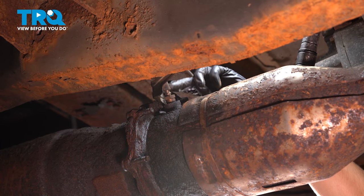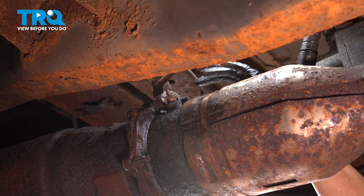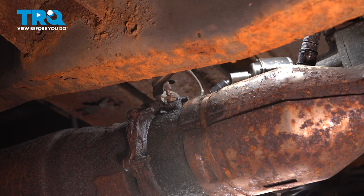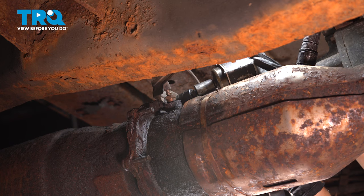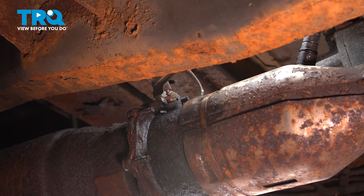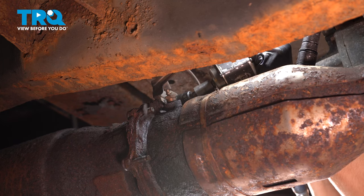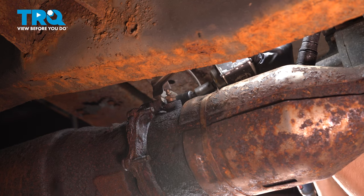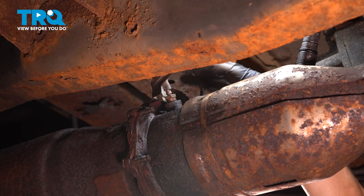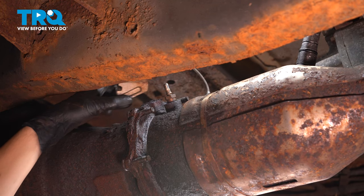I'm going to move on to try to remove this sensor over here. To do that there is a 15 millimeter nut — there are supposed to be many going around this flange, but this is actually the only one left. Everything else is rotted off. So I'm going to remove this in order to remove this bracket and be able to pull this sensor off. I'll use a 15 millimeter socket. It doesn't want to seat very well, so I'll take a hammer and tap it on — I don't want to round this off, otherwise I create more problems for myself.